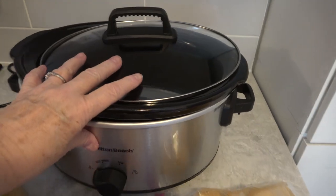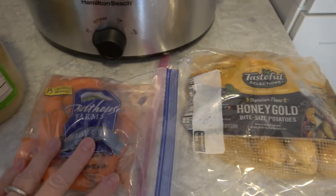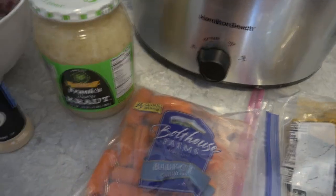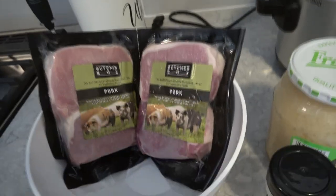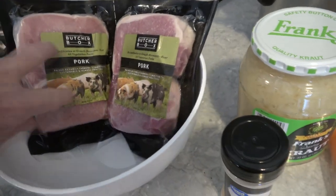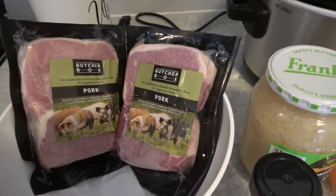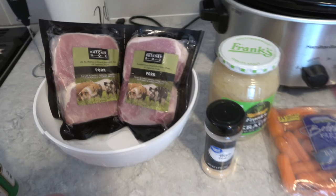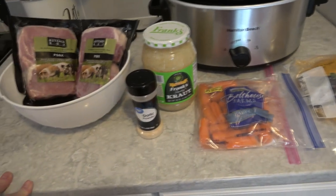We have our trusty crock-pot right here, our honey gold potatoes, our boathouse carrots, Frank's sauerkraut, some garlic powder, some bay leaves, and the main event is the Butcher Box pork — there are four chops there and I'm going to sear them up in the cast iron frying pan. There are our main ingredients and we'll get started in just a few minutes.